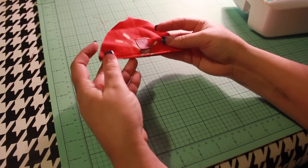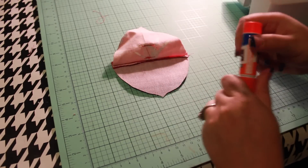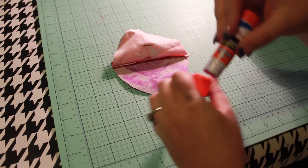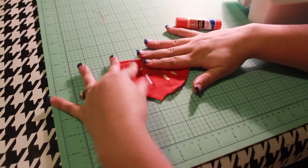Now we're going to use a little trick to speed things along. Instead of stay stitching our fabric layers together, we're going to use a regular washable glue stick. This will keep the layers from shifting as we work. Don't worry — everything will be securely sewn in a few minutes. Set the toe piece aside.